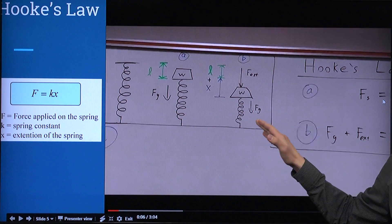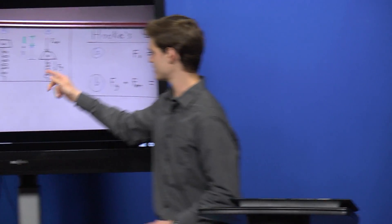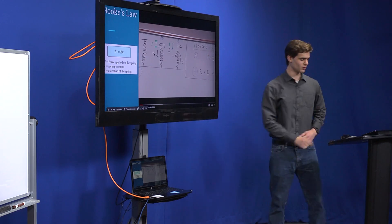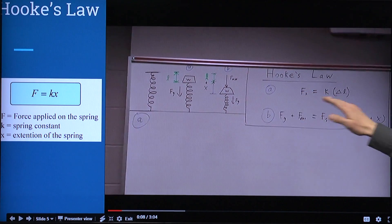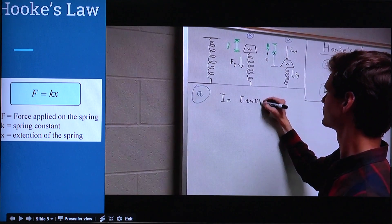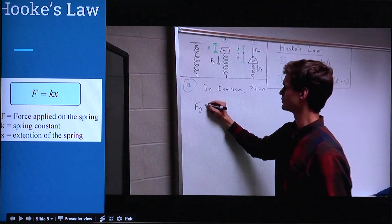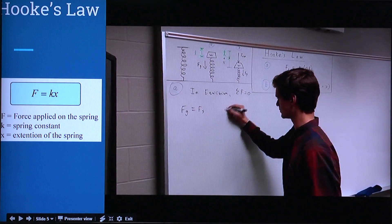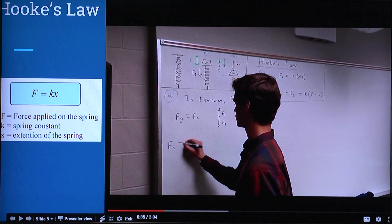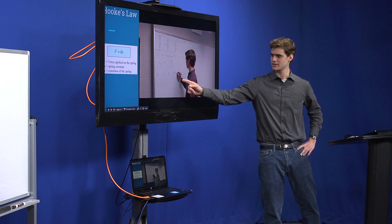Here you can see three models. Model A is an empty spring hanging in the air. Model B is a spring under a constant weight. Model A demonstrates Hooke's Law straightforwardly: the force of the spring equals a constant times the distance it has extended. This system is in equilibrium — by Newton's second law the sum of the forces are zero. Even though gravity pushes down on the spring, the spring responds with an equal force, making zero total force and zero movement. This is like your car sitting in a parking lot.